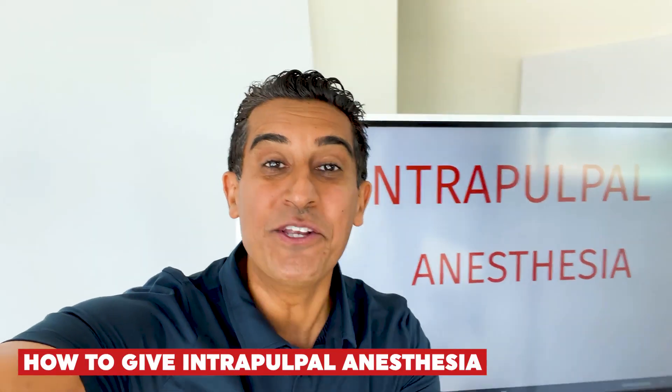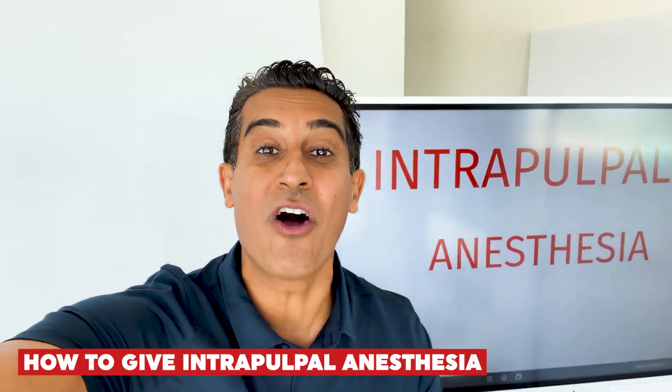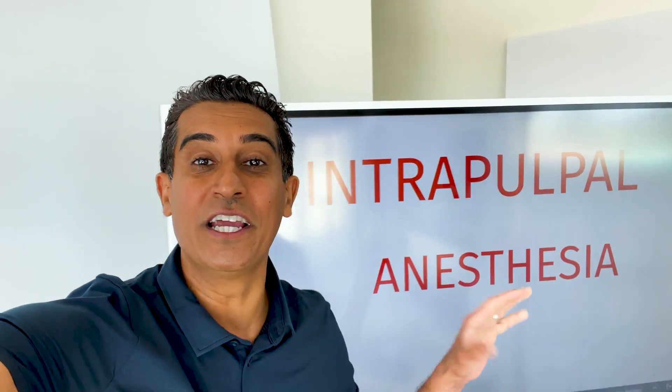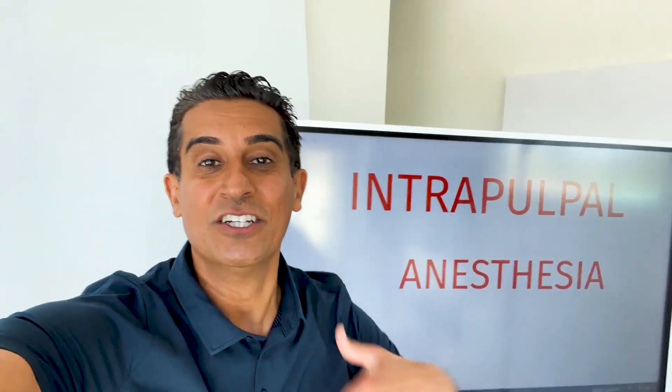Hey, it's Dr. Ganantra. Have you ever been doing endo and it's just so hard to get the tooth numb? It's a hot tooth. How do you numb it up? I'm going to have Dr. Gilbert walk us through intrapulpal anesthesia — how do you anesthetize that tooth that you've opened up while you're doing endo on it? Dr. Gilbert's going to walk us through exactly how he does it. Hopefully it'll help you too.